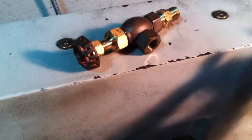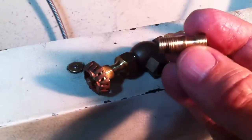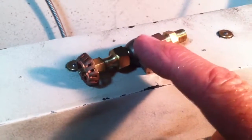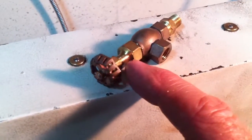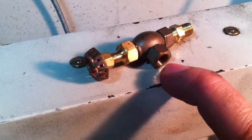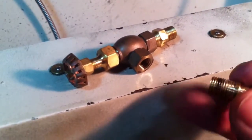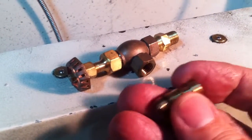Hello again everybody, just another little short update — one more night and one more little tiny part made. This is the other adapter I needed to make for this very beautiful Loco Parts angle globe valve. The bottom part here is threaded 1/16th inch pipe, also known as 5/16th inch 27, and I needed to make an adapter just like the other one I made last night.